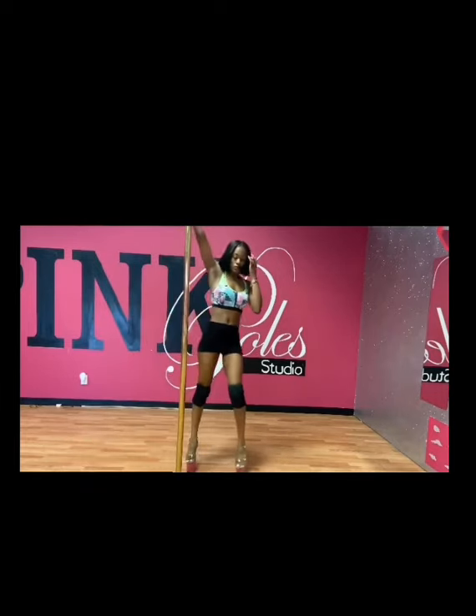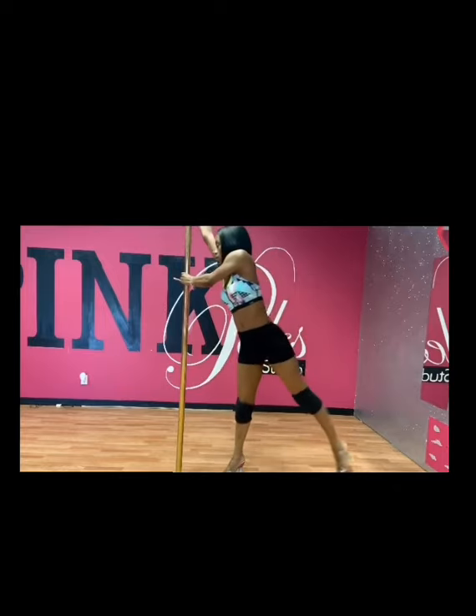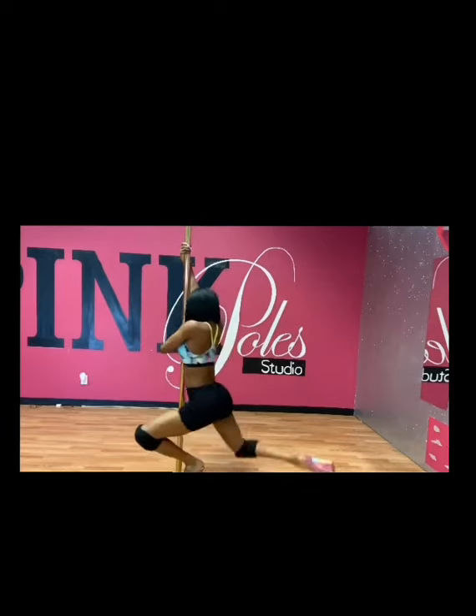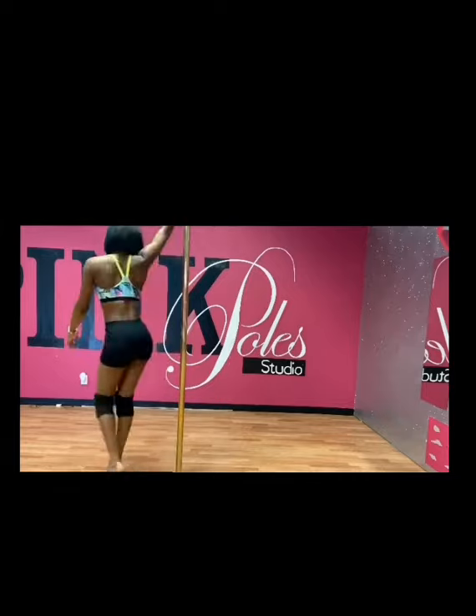The next spin is called the fireman remix. Place your outside arm across your chest and whip your left leg all the way around, pivoting your body where your right leg hooks on the pole. Then place your left leg down on the floor, take your right leg backwards — and that is your U-turn, faster.